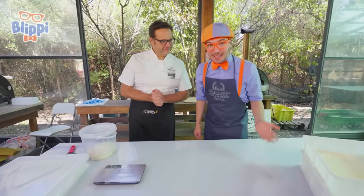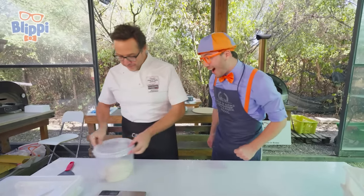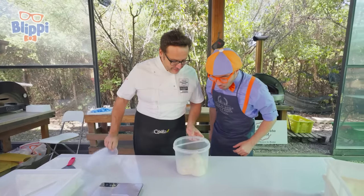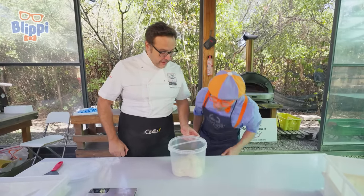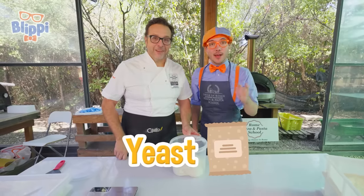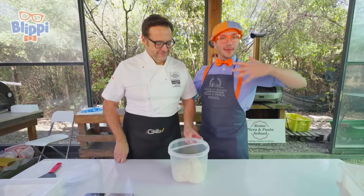I'm so excited to start making pizza. Oh, is that the pizza dough? It is! Check it out — look at that. It looks like it got really big and was rising. Yes, that's because of the yeast, Blippi. Do you remember that little bit of yeast that helped the dough get really big and rise?